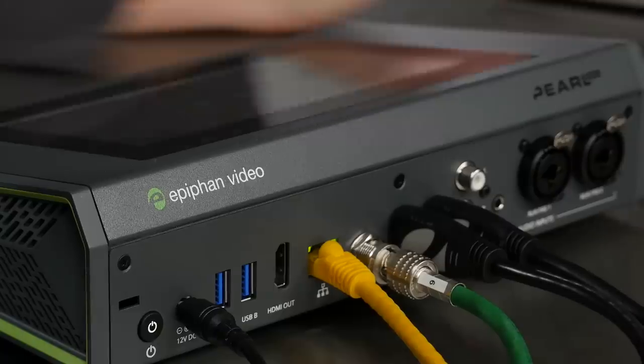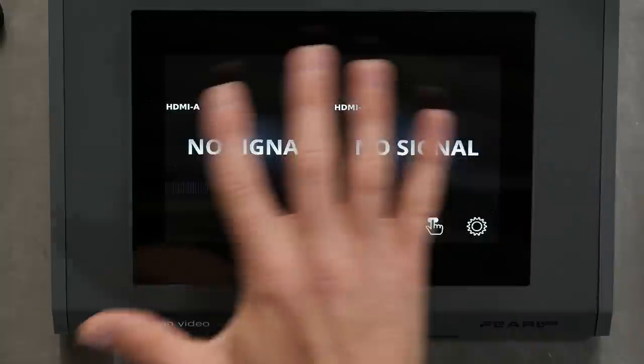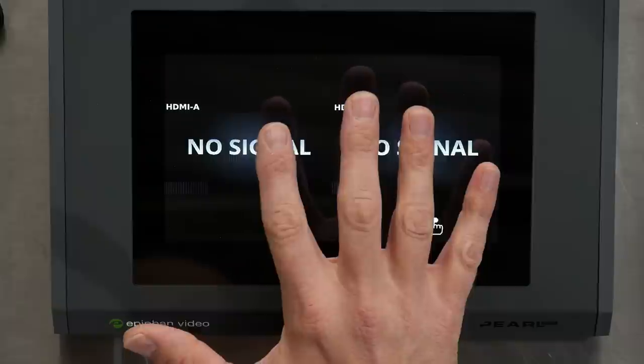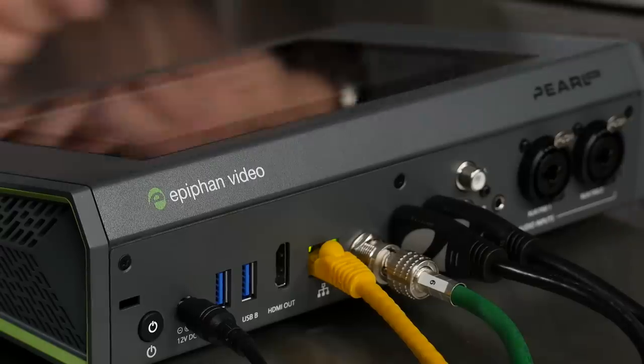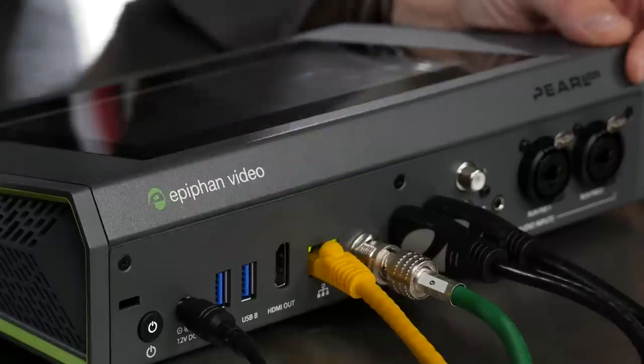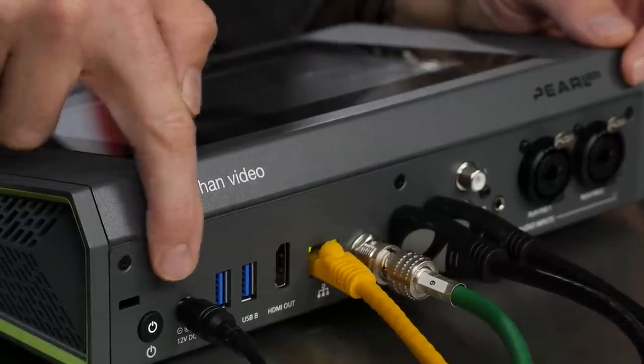So let's start with a quick tour of the box itself. This is the Pearl Mini right here — we have a touch screen interface on here. I've done a complete reset so we're looking at a fresh out-of-the-box experience. Looking at the back of this, you can see all the ports. There's the power cable and power button, and two USB ports.